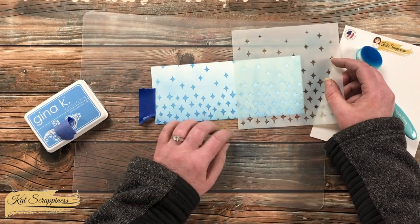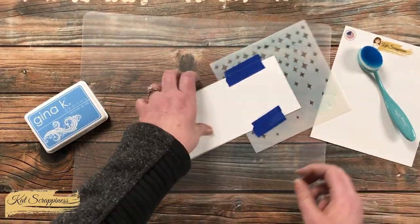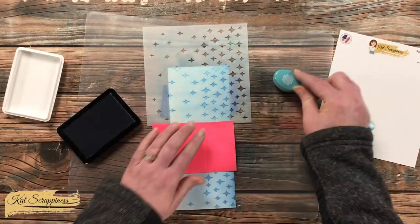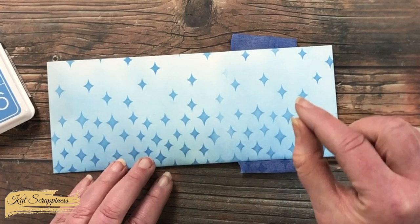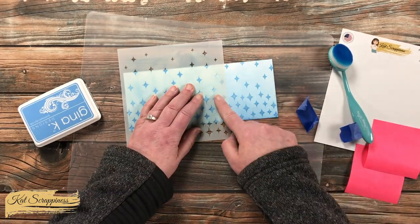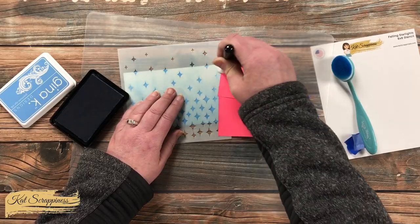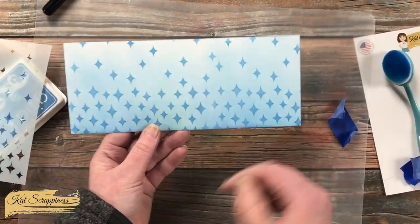After finishing the first half, I moved the stencil and lined it up so the pattern made a nice repetition. It won't be perfect — just line it up the best you can, and make sure to cover up any previously blended stars so you don't go over them and make them darker or create partial stars. Once both halves are done, go back and fix any stars that aren't dark enough where you pieced it together. This is where the mini blending brush comes in perfectly — I lined up the stencil again and used the little brush to touch up those stars so they all match in darkness.